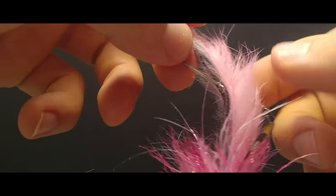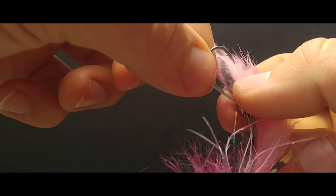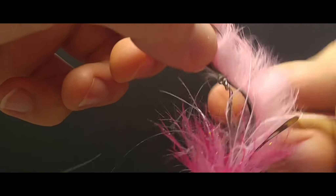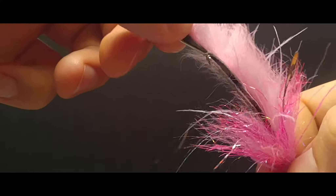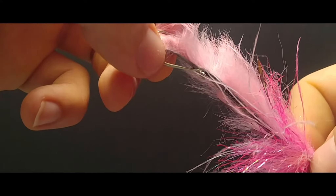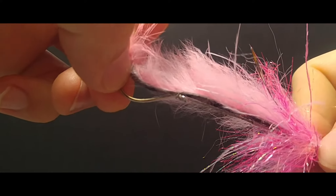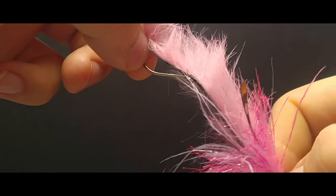The twisted hitch is a rigging method used to secure the tag end of this rabbit strip to the top of this hook. This enables you to change out your hook on the water or at home — and the disclaimer would be you have to learn how to do it first. So we're going to show you exactly that.